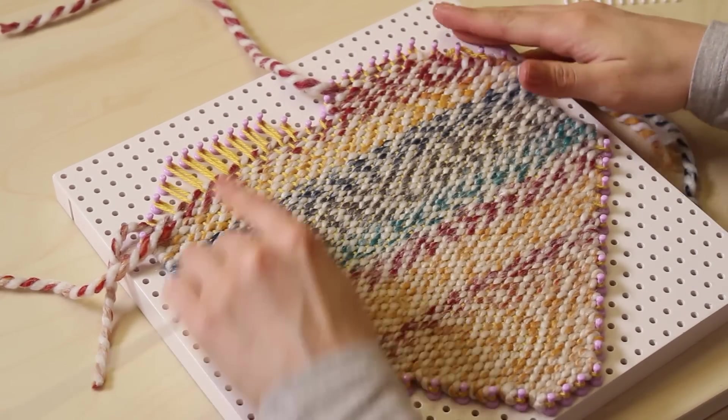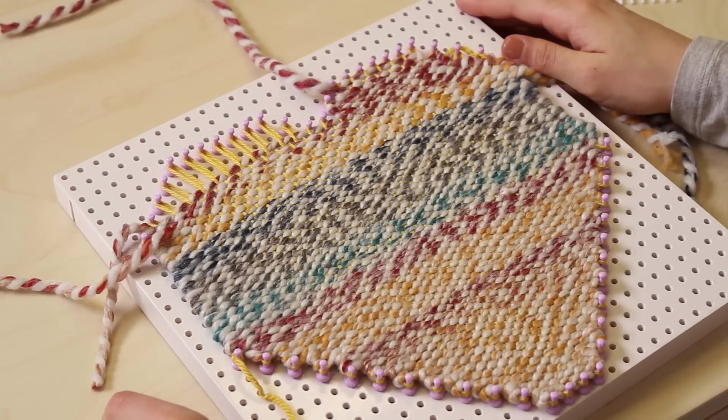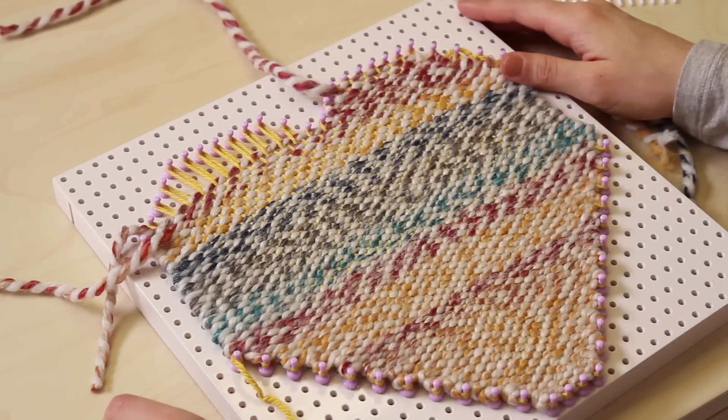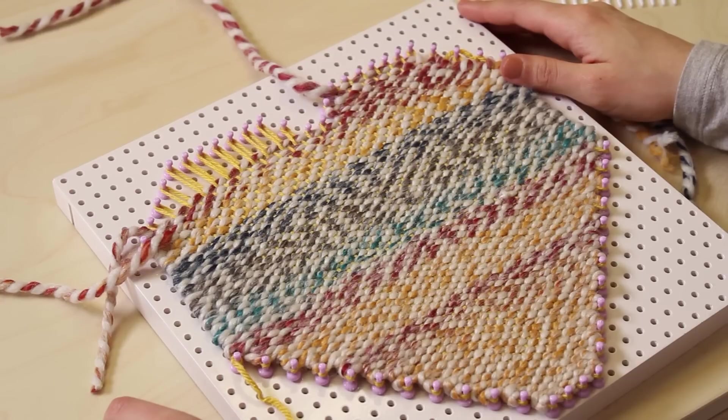Weave the remaining sections of your shape in the same way. Remove the weaving as you normally would. Remember, go to lionbrand.com for more DIY Weaver design ideas and how-to's.